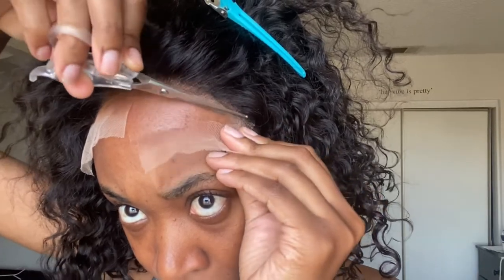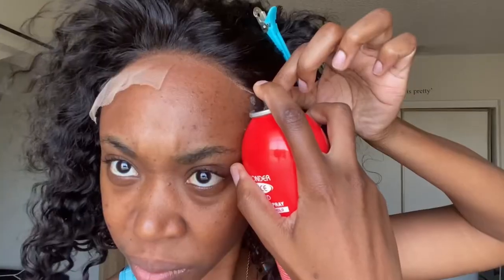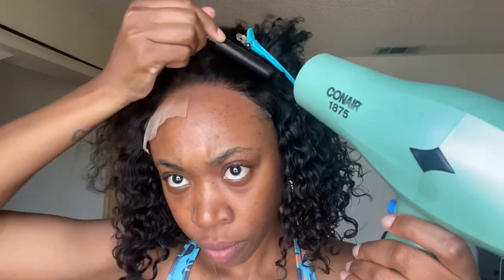I'm going in and cutting that lace off, adding a little more spray and melting this thing down. As you can see the lace — what lace? What lace, okay! You just have to make sure when you're saying 'what lace' that you actually can't see the lace, because you can't be saying 'what lace' when you can still see all the lace. But I'm just tacking this down.